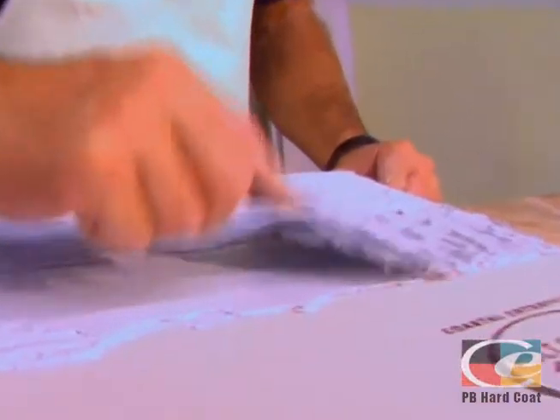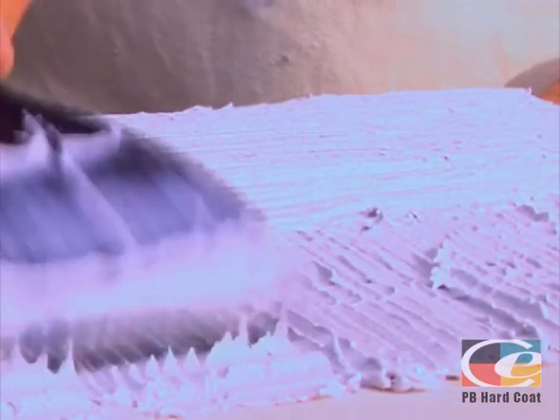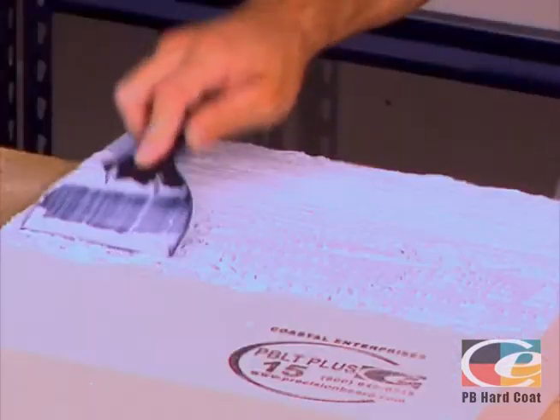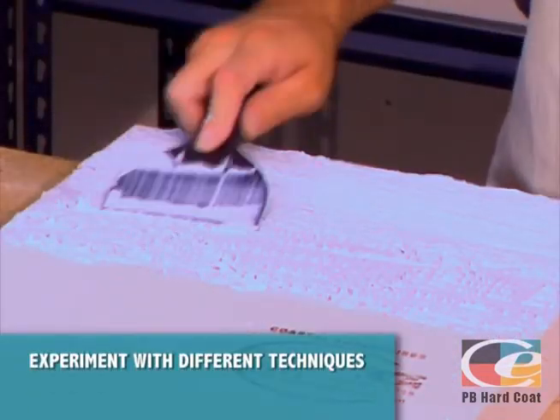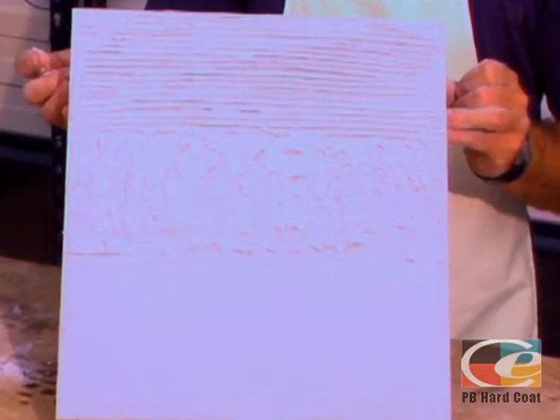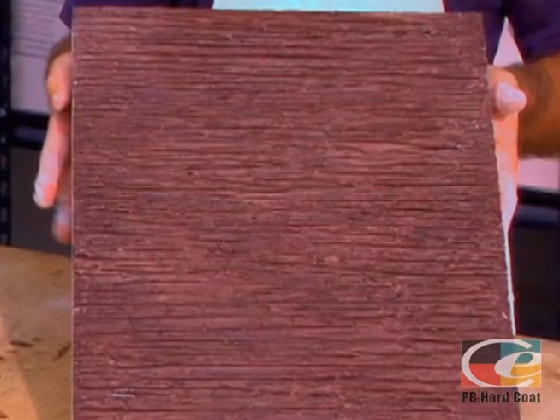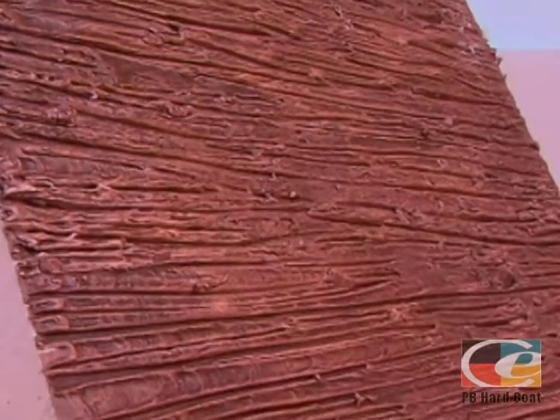Many different tools can be used to achieve various textures, such as a tongue depressor, putty knife, skip trowel, painter's mitt, or stipple roller. Don't be afraid to experiment with your technique. Once completely dry, PB Hard Coat will accept any type of paint without priming. Call us for free samples. Your work is now ready to show off to the world!